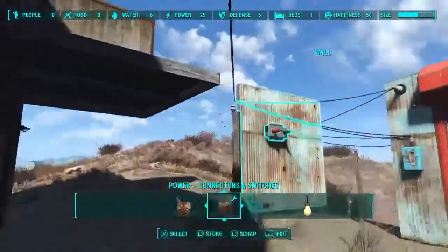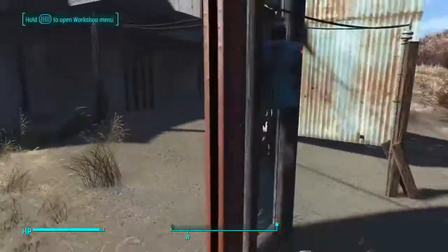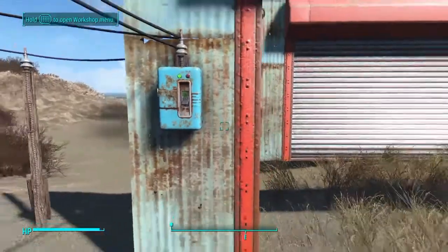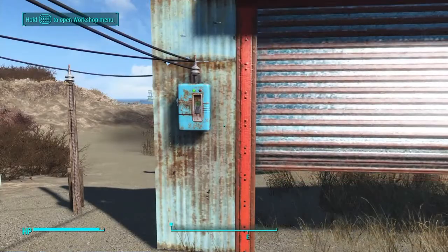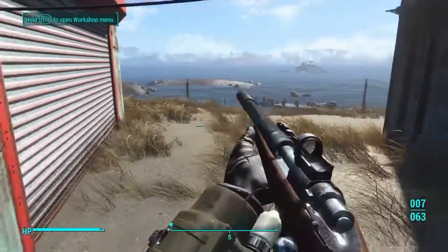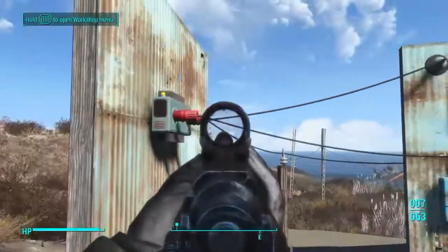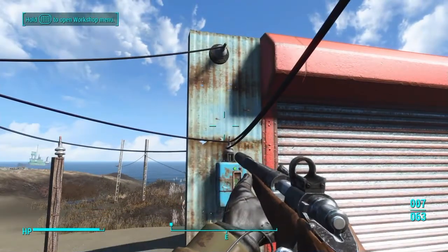The door is open because it's being held open. Now, no matter which side of the door you're on, hitting the switch will reverse the position of the door — it's really simple. You don't even have to understand how logic gates work to pull this off. To review: power goes to the switch, the switch goes to the red post — both of them — and the black post goes to the door. It couldn't be any easier than that.